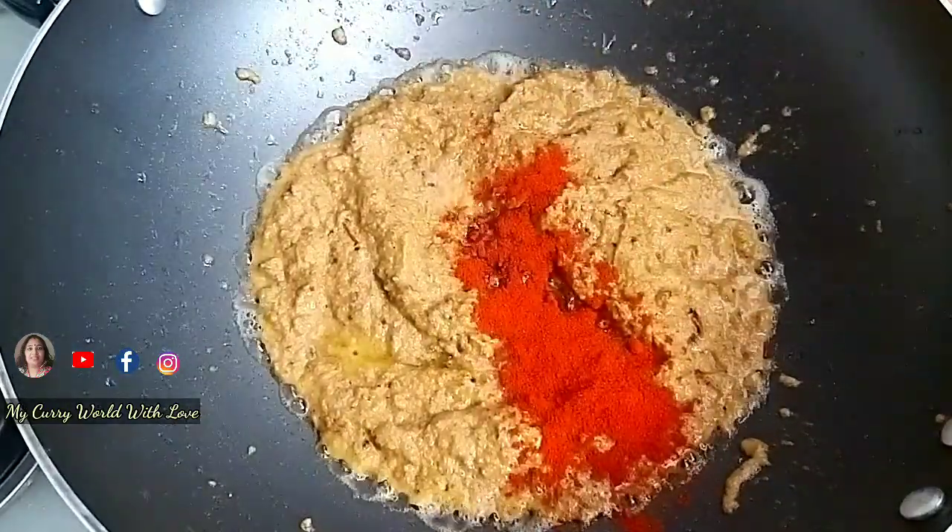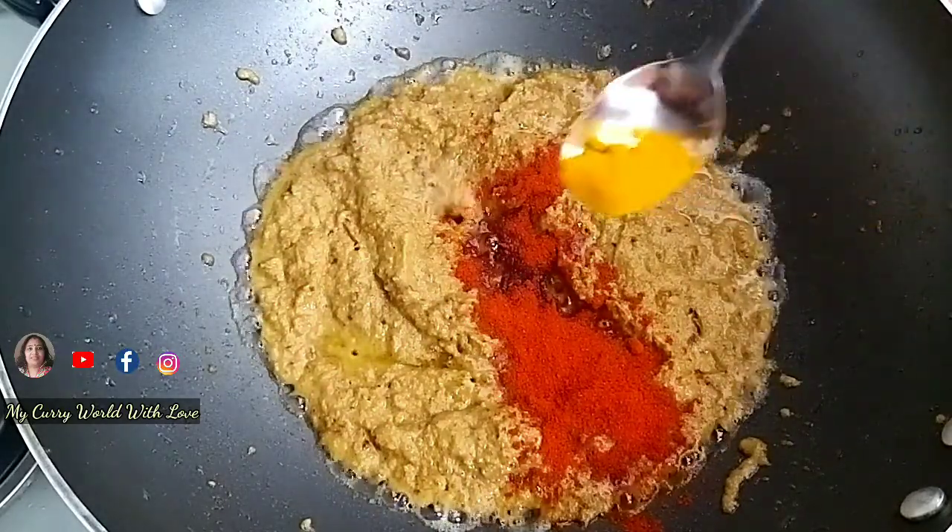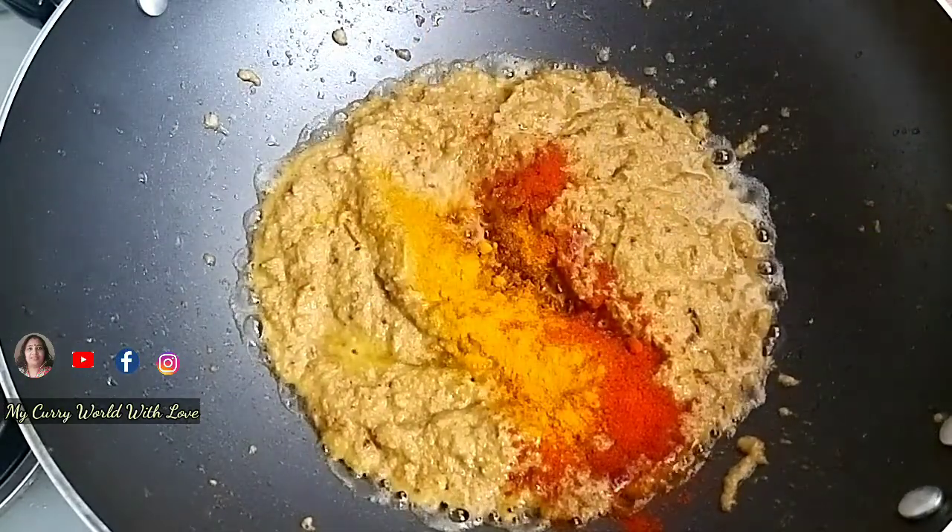We are ready to cook. Let's add 1 teaspoon of the spice mix.